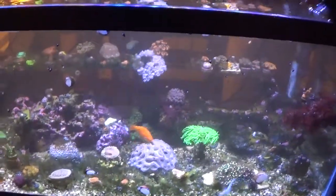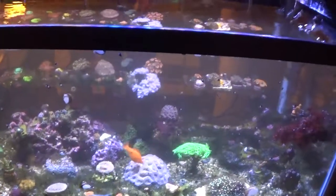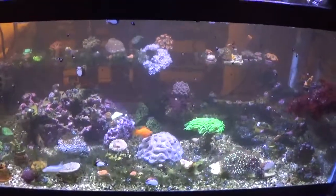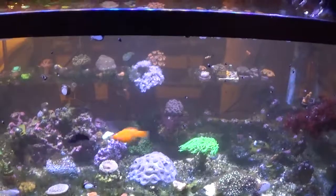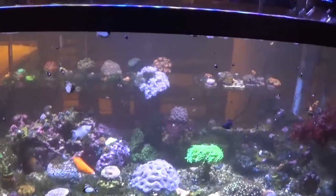Hello everyone, welcome back to the channel. Just doing a kind of quick update here. Unfortunately I ended up having to tear down the 15 gallon nano disaster — not so much because of the algae, but because I'm not actually supposed to have a fish tank where I live.